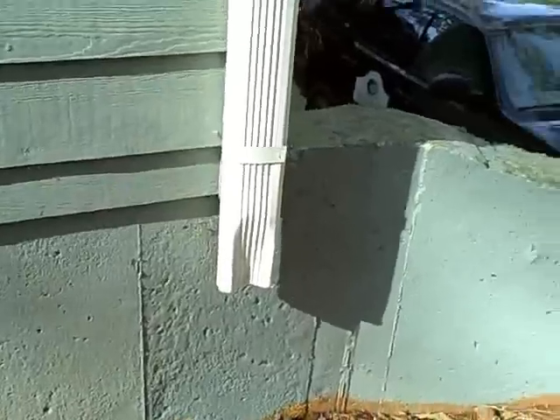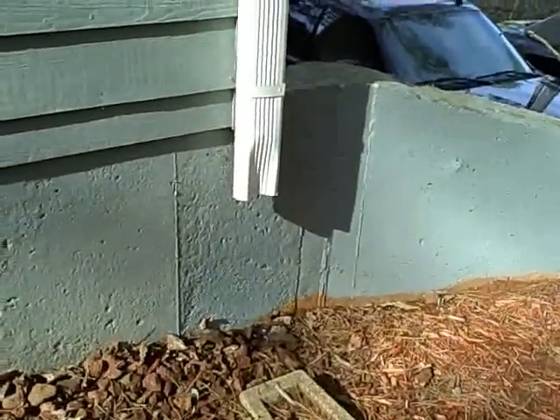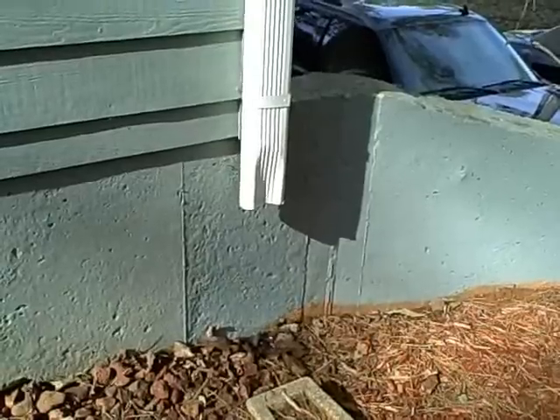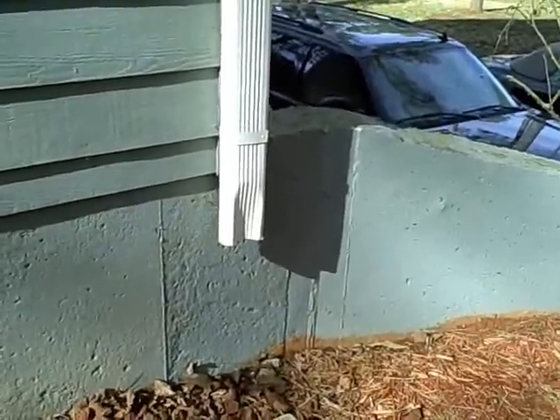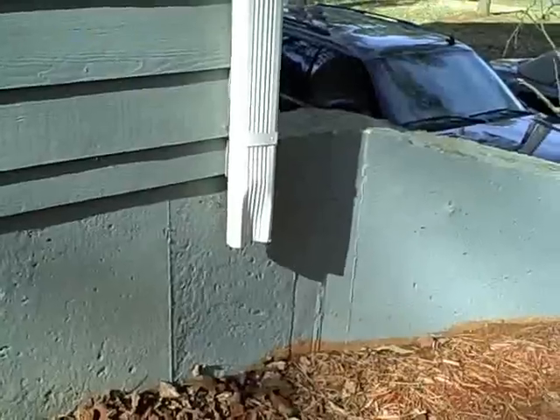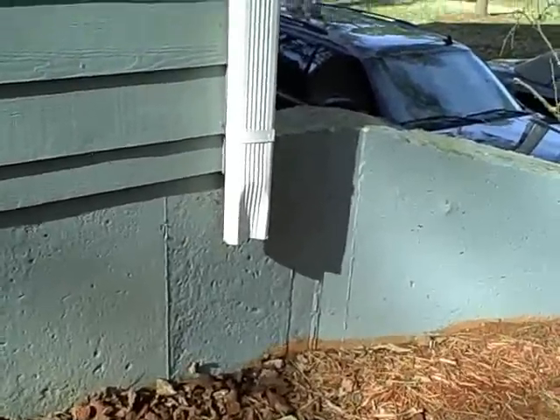What you see here is a downspout that has no shoe, or the bottom directional piece to it. What's happening is it's discharging water every time it rains right onto the basement foundation wall, and that water could actually come inside. So it's best to have all of your downspouts discharging water away from the foundation of your house at least three feet.